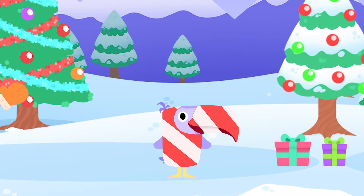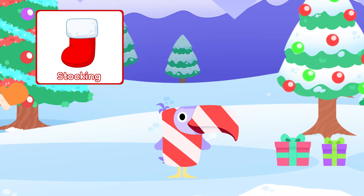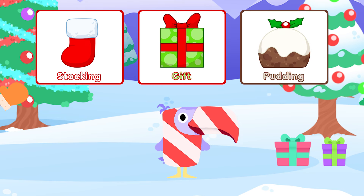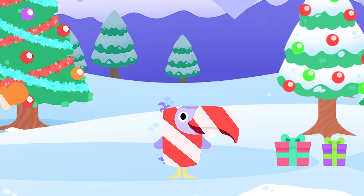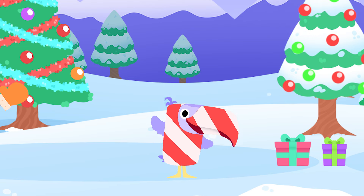That was fun! We drew a Christmas stocking, a gift and a pudding. Maybe you can draw them on Christmas cards for your family and friends. Merry Christmas, everyone.